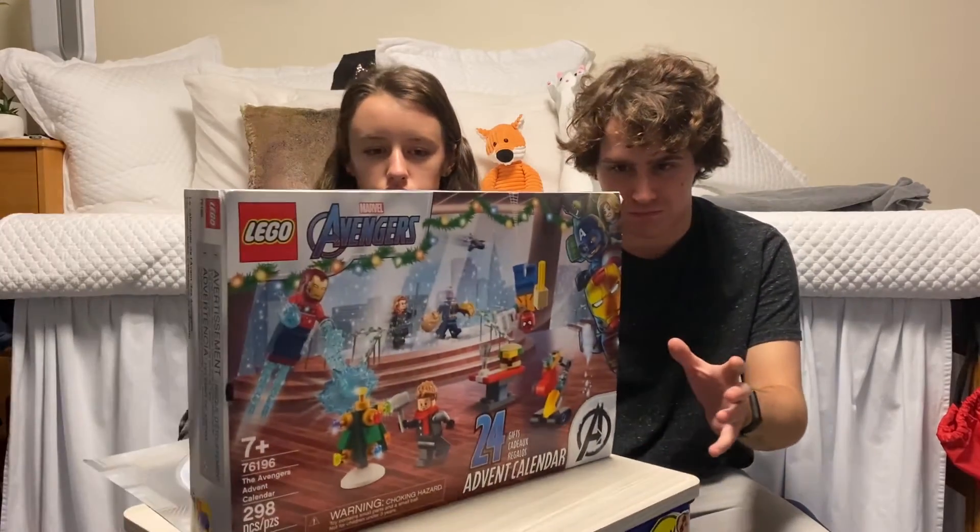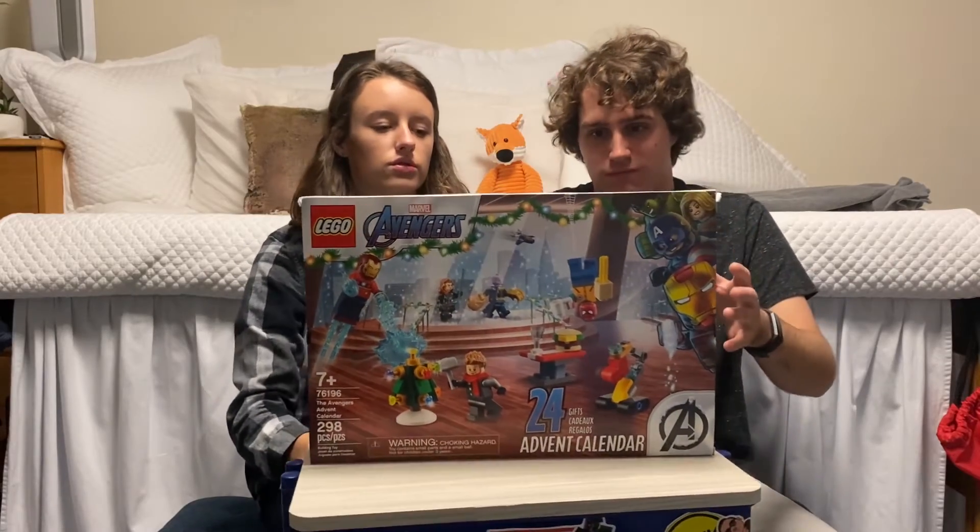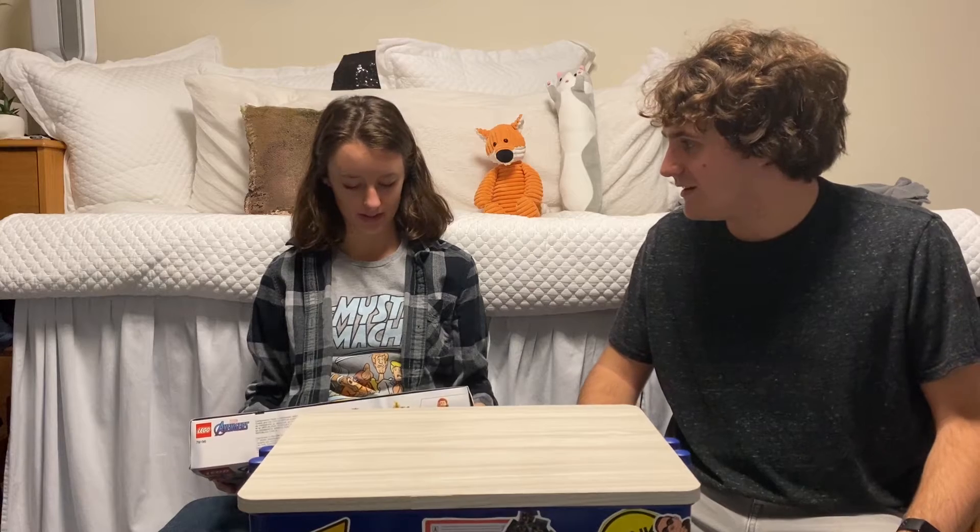Hello and welcome back to another episode of Avengers Advent. I'm here joined by Steve. Hello! Since you were on last, there hasn't been another prop that's free that come up, which is so weird.